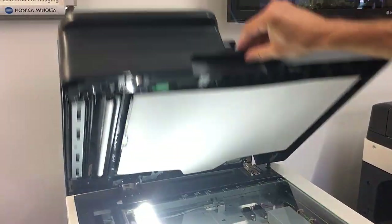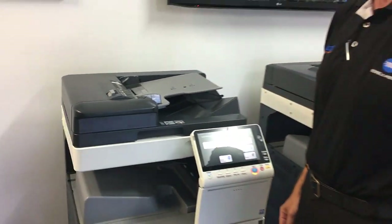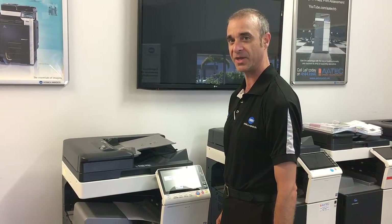Close the lid and that's pretty much it. If you've got any questions and you'd like to know a little bit more about where the paper jams, please give the office a call. Thank you.